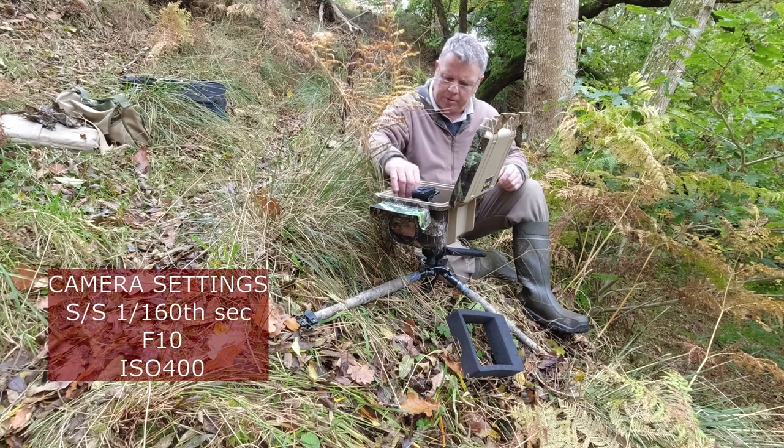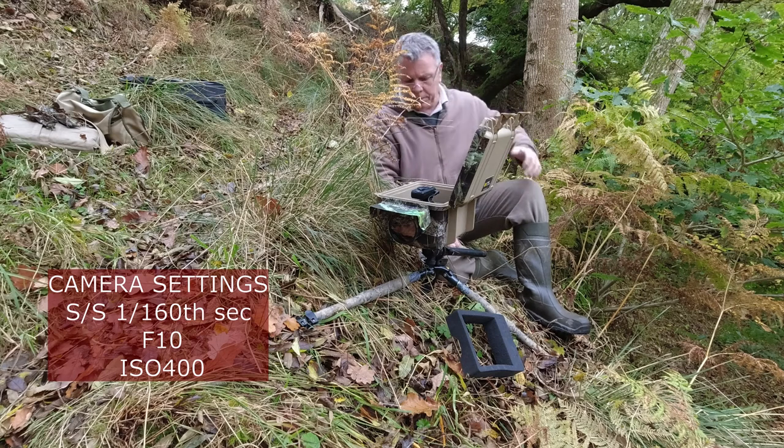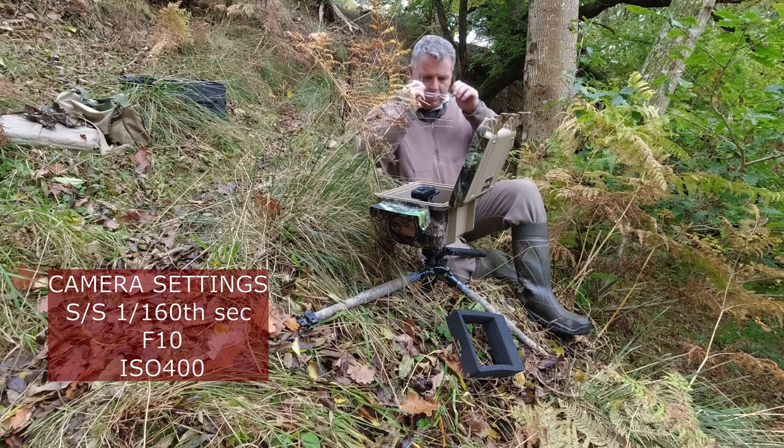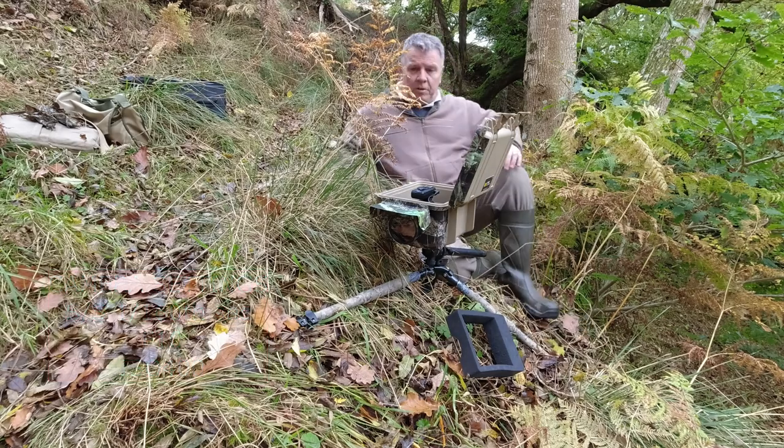Camera settings: f/10, 1/60th, ISO 400. Let's give that a try. Right, flashes.